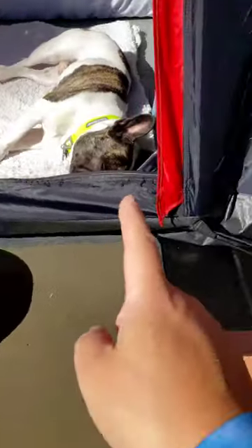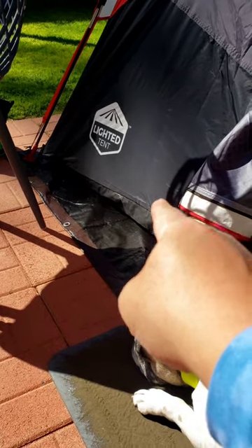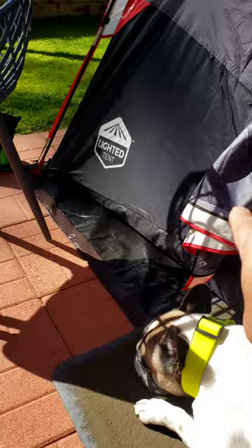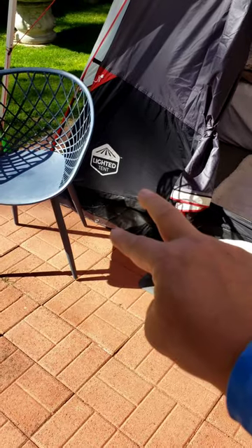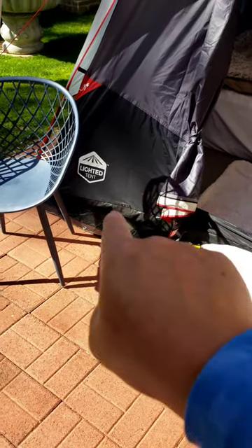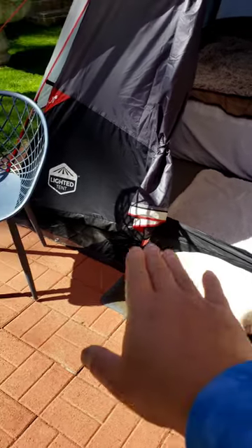One thing I was going to do is to tuck the tarp back underneath this, so when it rains the water doesn't seep in through here and go into the tent. The updated version will have the tarp folded about six inches or a foot underneath the tent, just in case it rains, so there's no pool of water underneath.